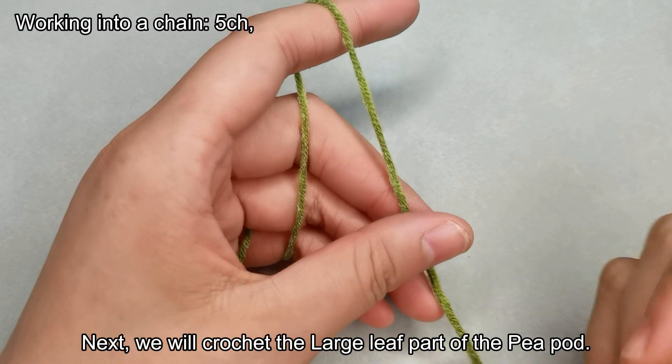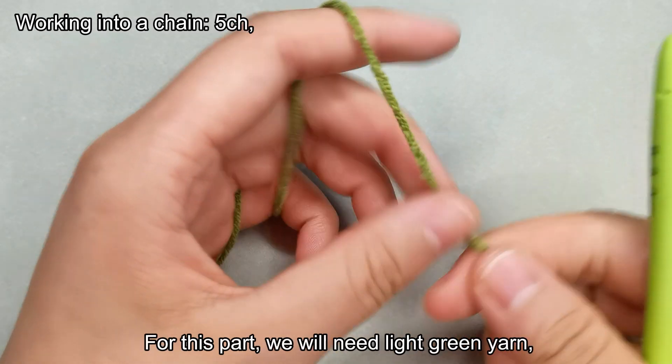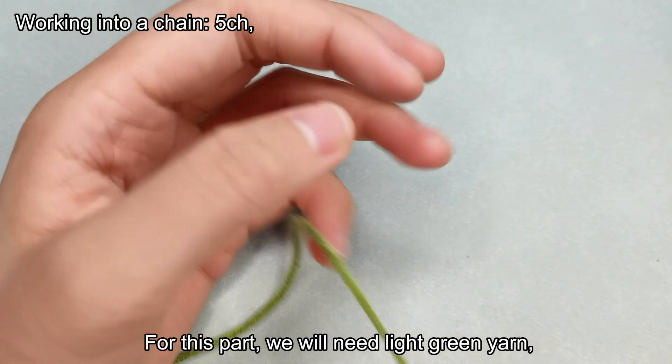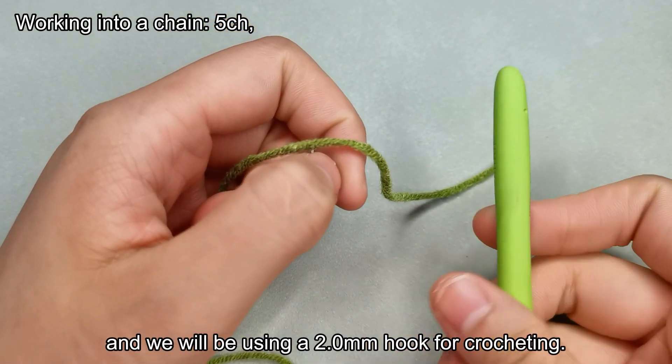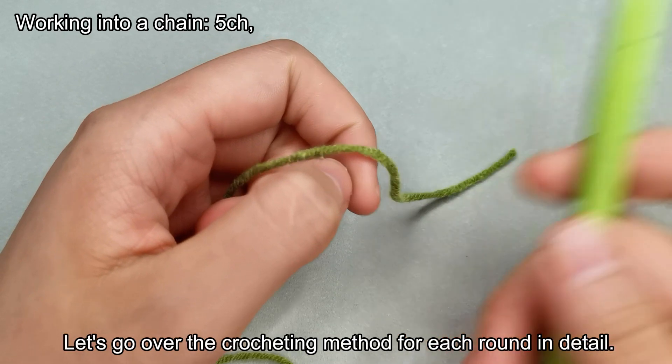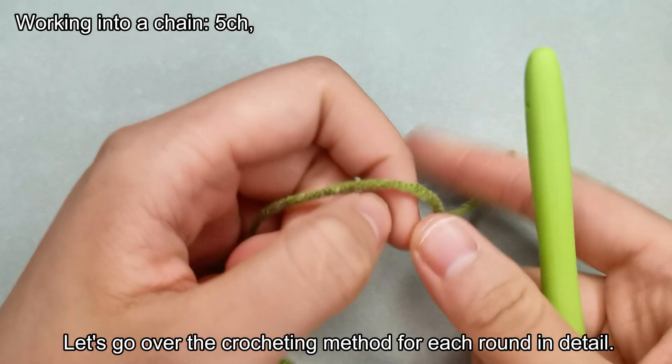Next, we will crochet the large leaf part of the pea pod. For this part, we will need light green yarn, and we will be using a 2.0mm hook for crocheting. Let's go over the crocheting method for each round in detail.